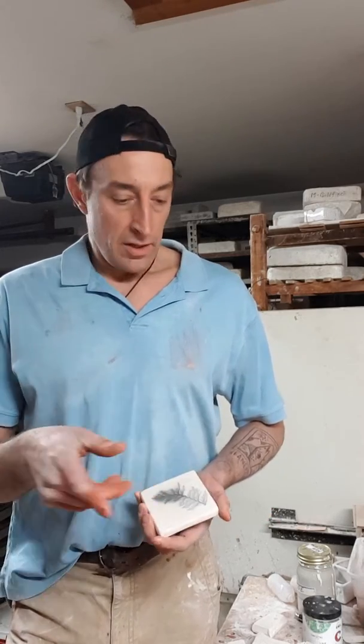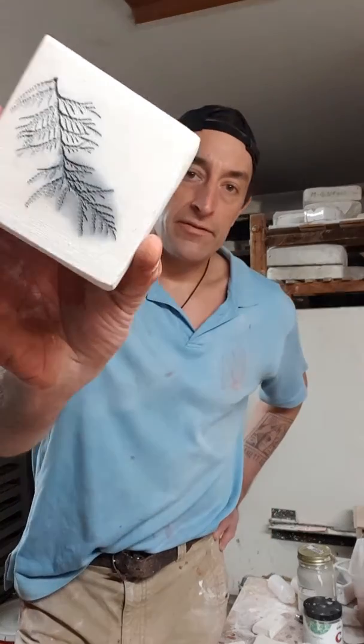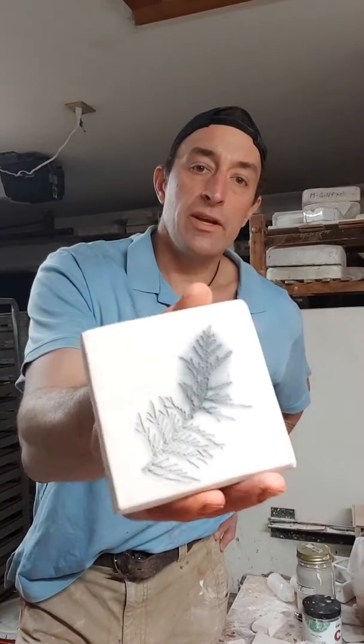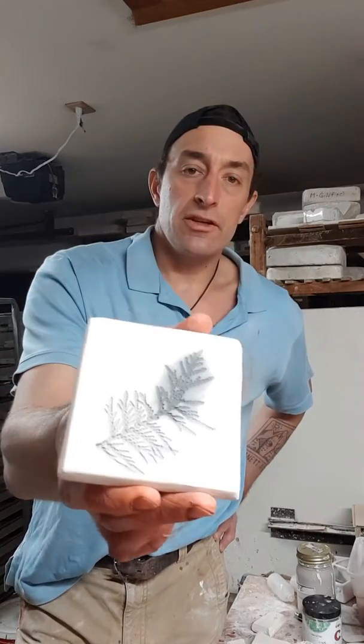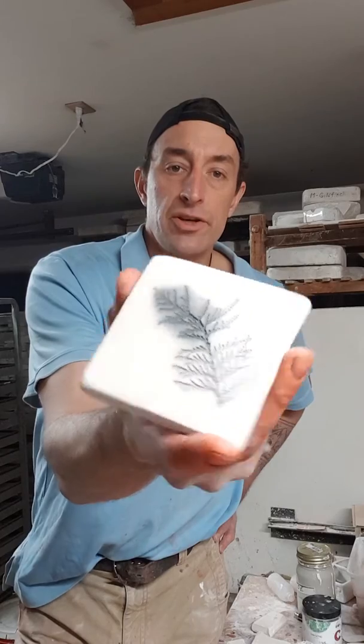We burn out the organic material that's been pressed into the clay, then stain it with several different colorants to leave a dry finish on the tile, and it highlights the plant that's been pressed. This is an example of what we do, but it isn't quite finished — it hasn't been stained yet, but you can see the impression of the plant is there.